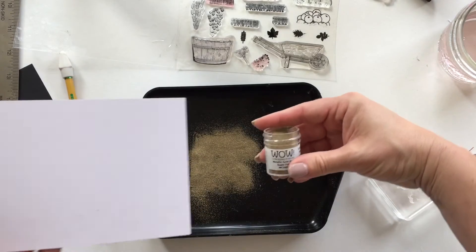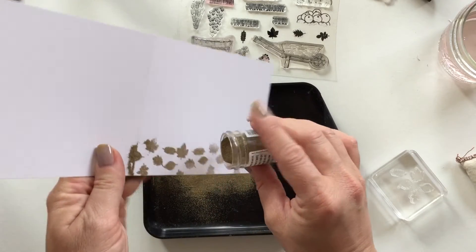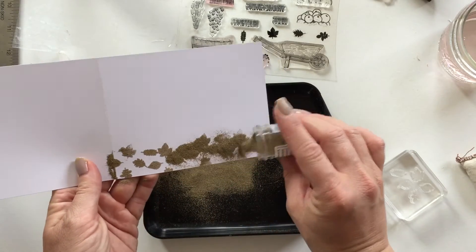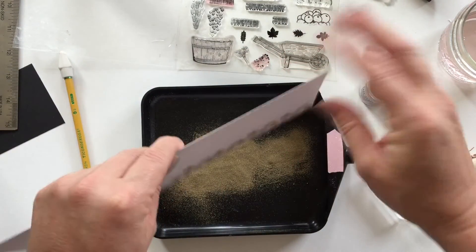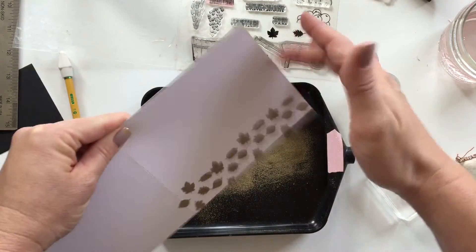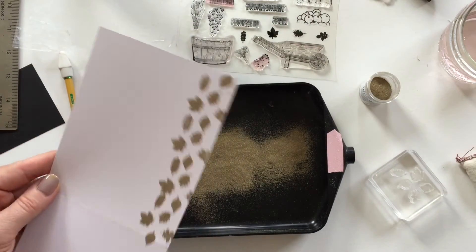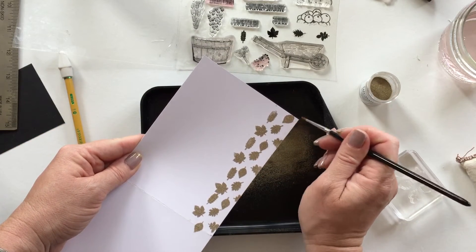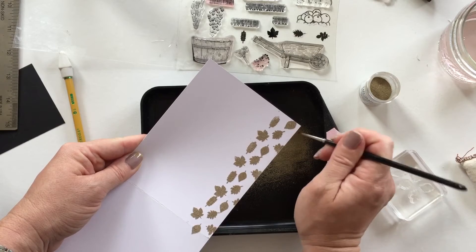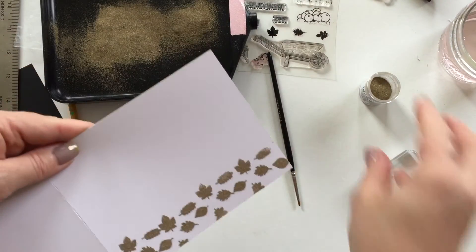Now I'm just grabbing some gold embossing powder — I'm using WOW super fine embossing powder, and I love this for sentiments and fine detail stamping. Just lightly dust it over; you don't want to tap too hard because you really do want lots of embossing powder on those leaves. Now I'm grabbing a watercolor brush to dust off where we don't want the embossing powder, then blowing gently to push it away.